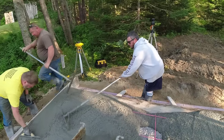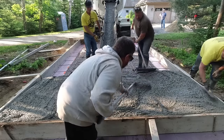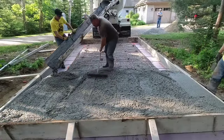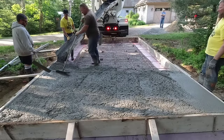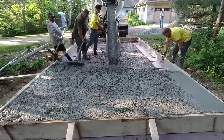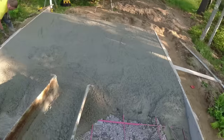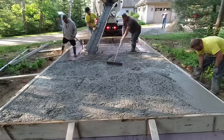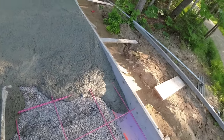We got our concrete ordered — this was probably the next day; we don't usually form and pour on the same day, although you could. Early the next morning, I ordered a 3500 PSI mix with fiber mesh. Fiber mesh is just a secondary reinforcement we put in all our concrete here in Maine. You don't really need it if you've got rebar, but it's cheap insurance to help with shrinkage cracking. We also use a mid-range water reducer in all our mixes — that lets us pour the concrete a little looser so it flows better and is easier to screed and bull float.